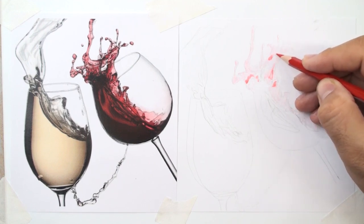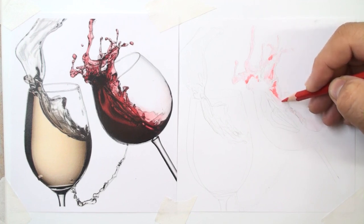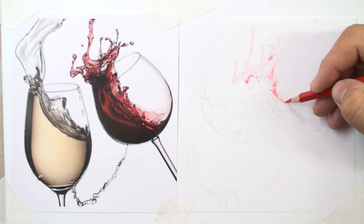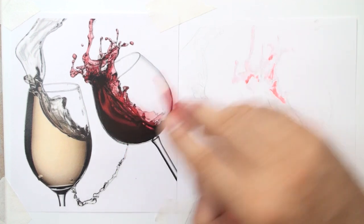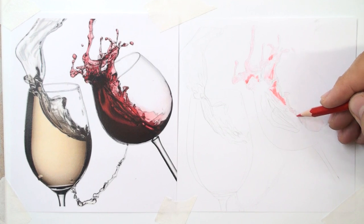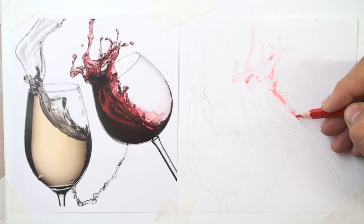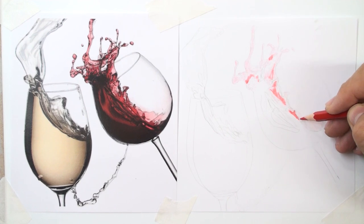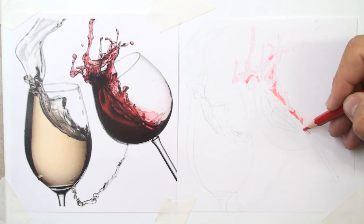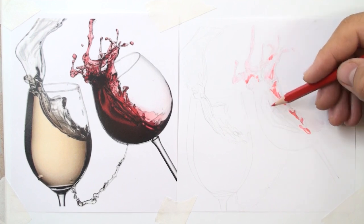Trust your senses and decide how you want to continue this process. Some students use the darkest parts first and start there, and some start with the brightest and palest colors. As a general rule, from bright to dark is better — the process from bright color to dark.